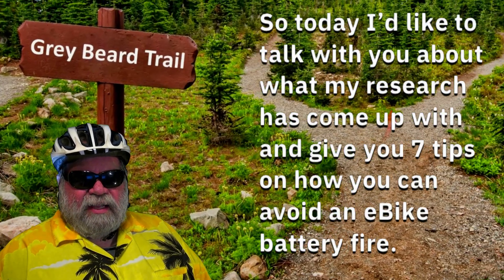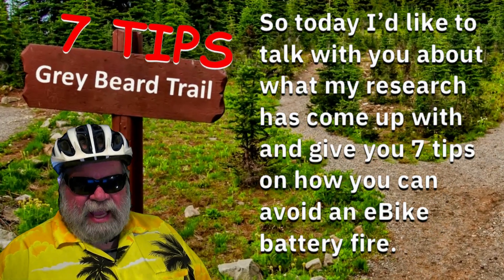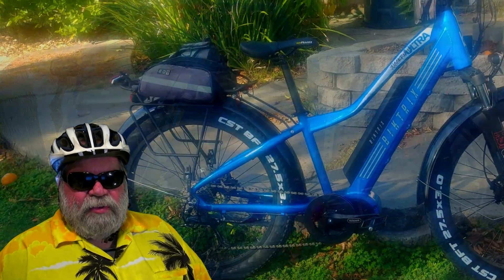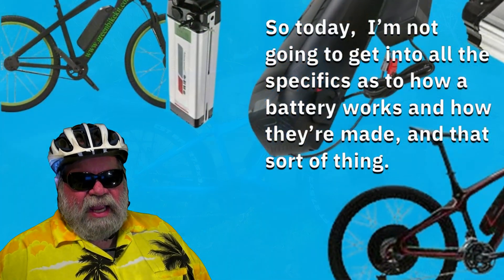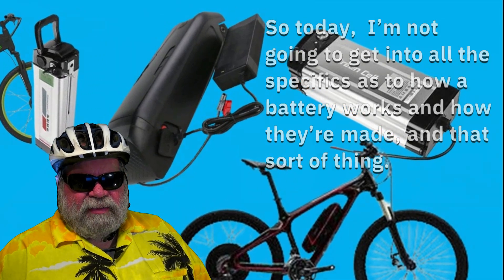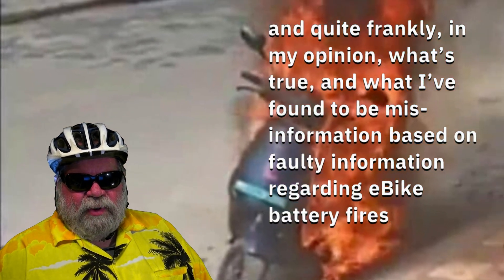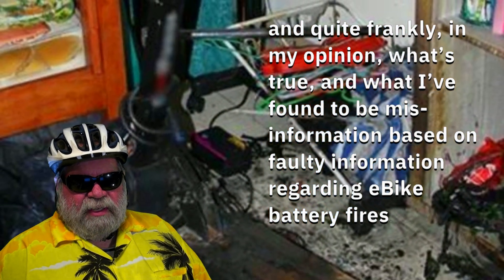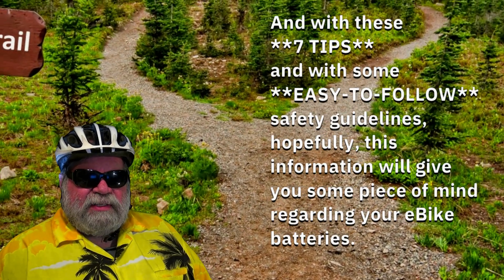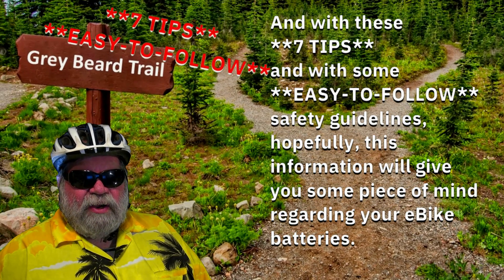Today, I'd like to talk about what my research has come up with and give you seven tips on how you can avoid an e-bike battery fire. Over the last 12 years, I've dealt with DIY e-bikes, used e-bikes, and new e-bikes with all kinds of batteries. I'm not going to get into all the specifics of how the battery works and how they're made. I simply want to clarify what I've found through my experience and research — what's true and what I've found to be misinformation regarding e-bike battery fires. With these seven tips and some easy-to-follow safety guidelines, hopefully this information will give you some peace of mind.